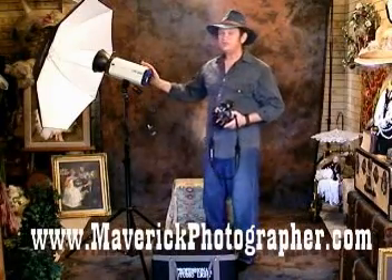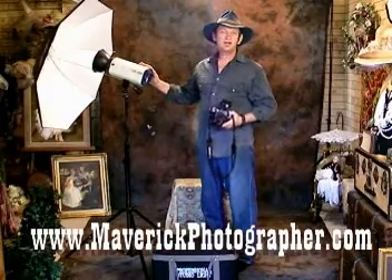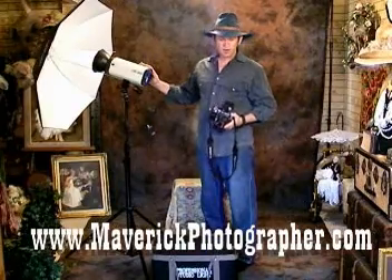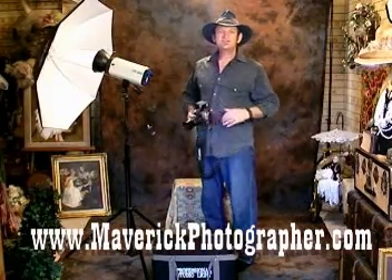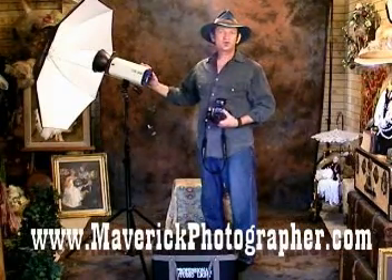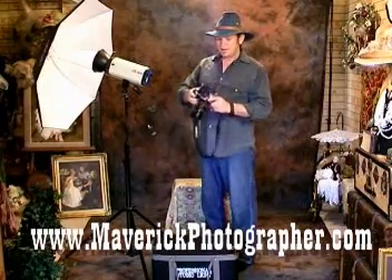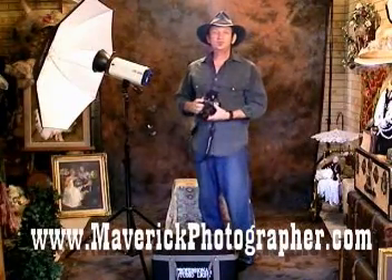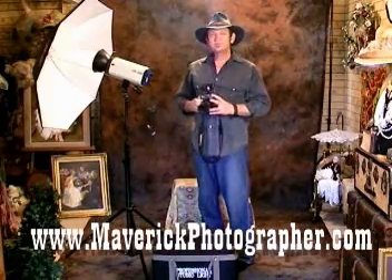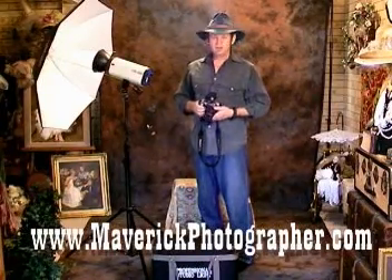But you don't even need that to get started. If you go to my website, www.maverickphotographer.com, and sign up for our free e-course, you'll see what single light you can start with. It's a 320 watt strobe that your camera fits right through, super lightweight, and ideal for single portraits of children and pets. Go check the website out, sign up for the free tutorials, and I'll see you later.